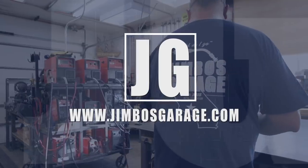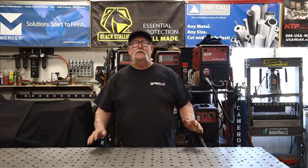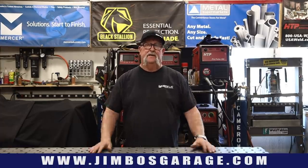Welcome to Jimbo's Garage. Good afternoon everyone. Welcome back to Jimbo's Garage. Today's video I'm going to be extending the bed of a truck.